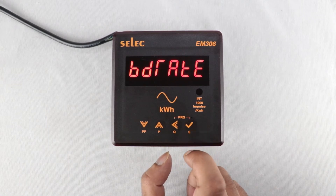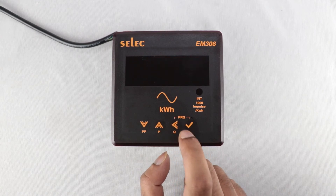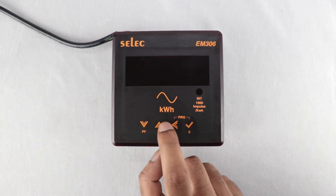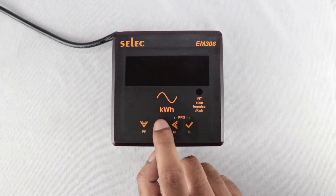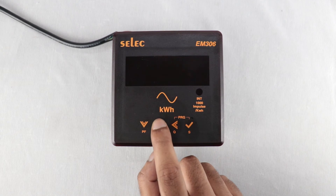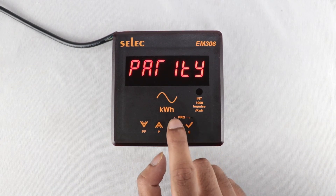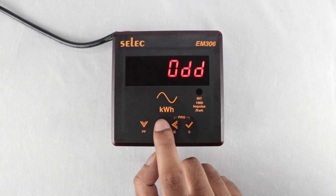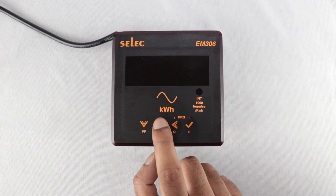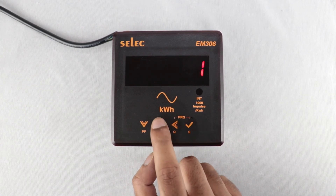For Baud Rate, the default value is 9600. Available options are: 300, 600, 1200, 2400, 4800, and 9600. For Parity, none, odd, and even parity are available. For Stop Bits, set either 1 or 2.